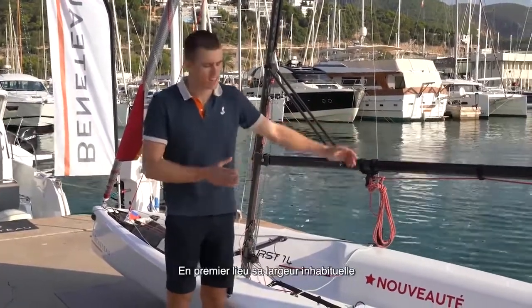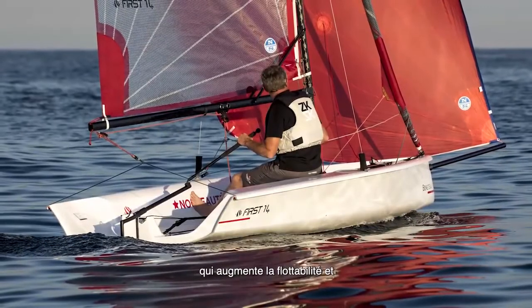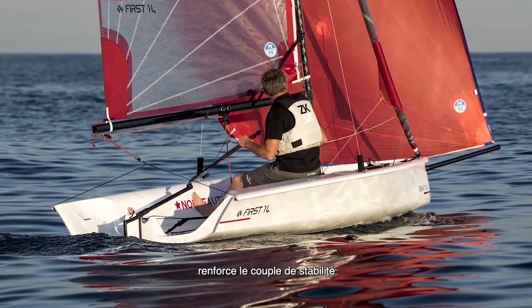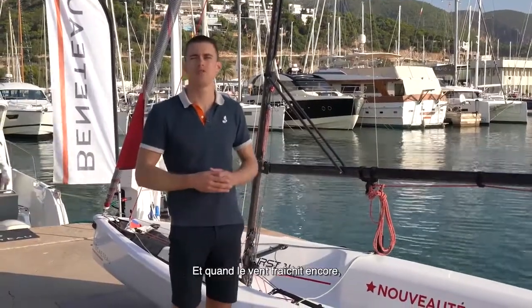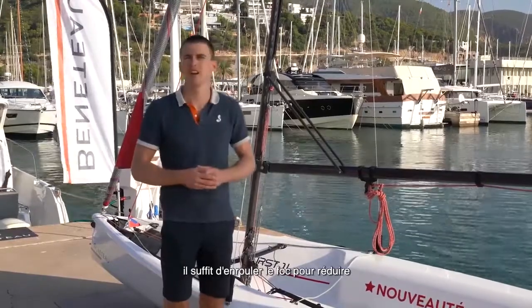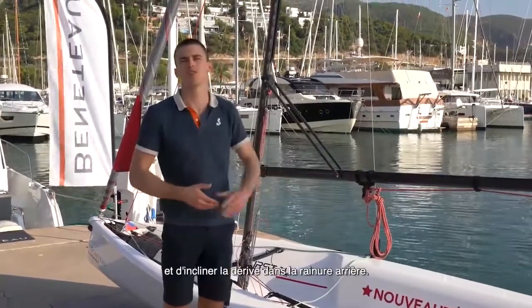First of all, the boat is wider and has a very strong chine, which creates extra rotation and gives you additional momentum while hiking on the straps. And if you are still overpowered, you can very easily reduce your sail area by furling the jib and moving the daggerboard to the backward slot.